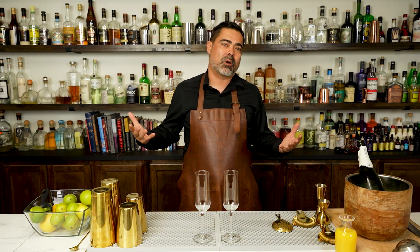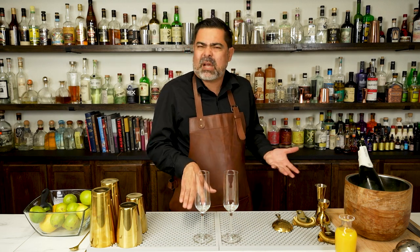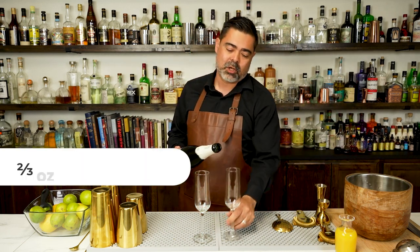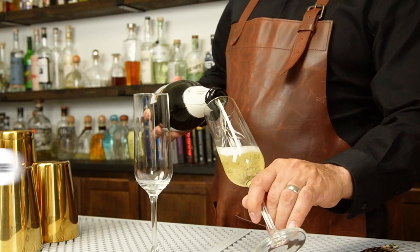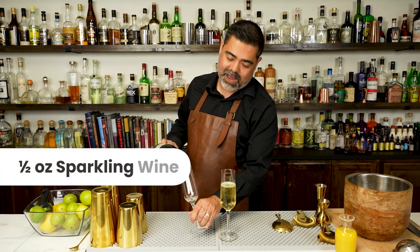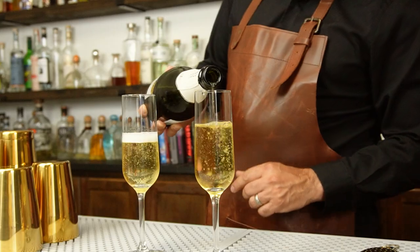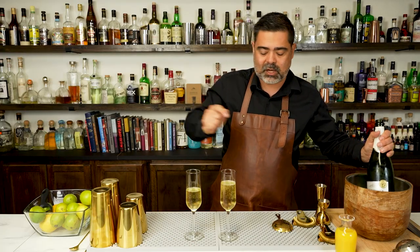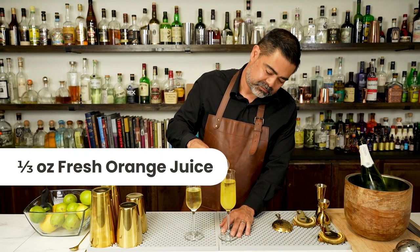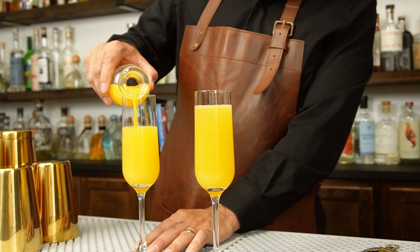Now it's time to make both versions of the Mimosa. We're going to start with the Buck's Fizz and then make the Ritz Hotel version. The Buck's Fizz is two-thirds sparkling wine and one-third orange juice. I'll go ahead and eyeball that and pour the other half for the second glass. There we go — Buck's Fizz and the Mimosa. Just top this off with the orange juice and here we are with the Ritz Hotel version.